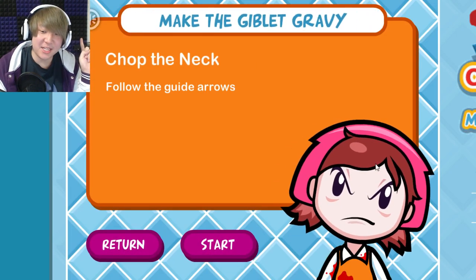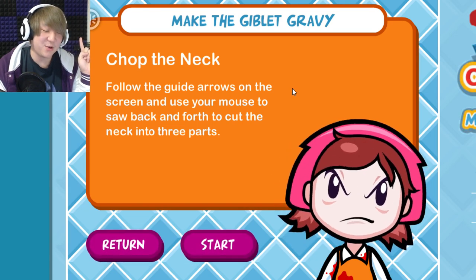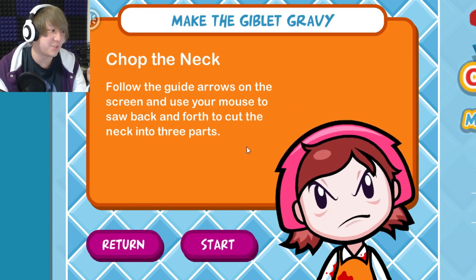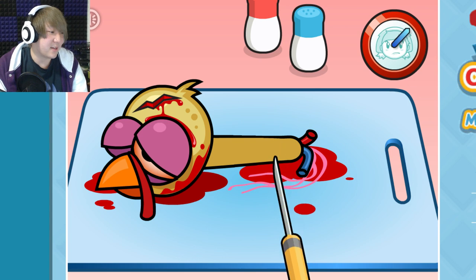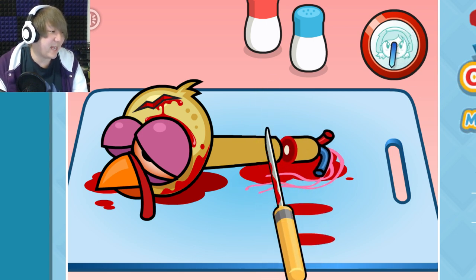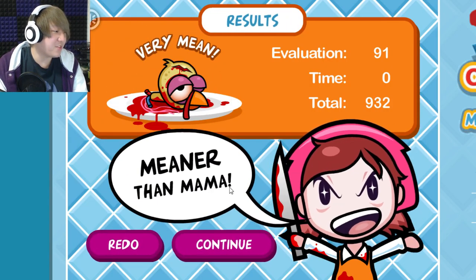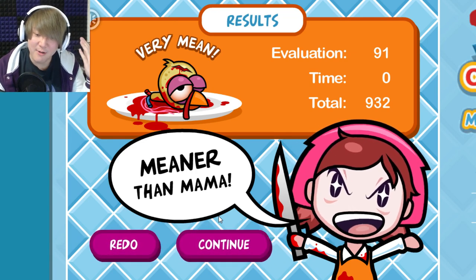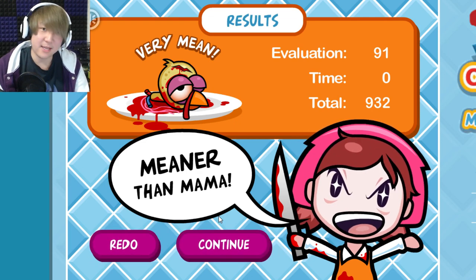Last thing is the giblet gravy — though I don't think that's how gravy is made. I think gravy is made from drippings mixed with other stuff. I make mostly Asian food. I gotta cut this — this is actually a little bit easier than actual cooking. I love the sparkle in her eyes.